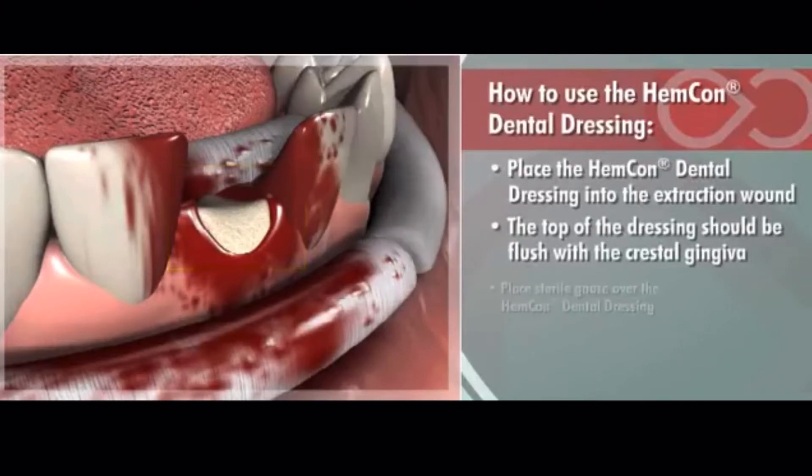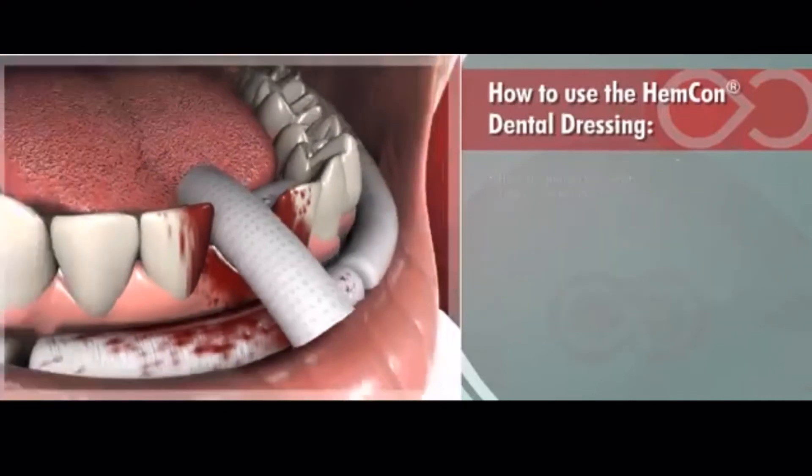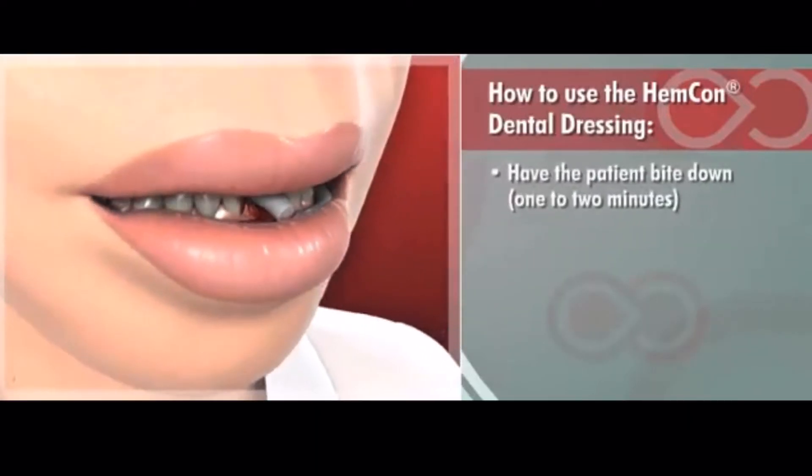Next, place sterile gauze over the Hemcon Dental Dressing and have the patient bite down, applying gentle pressure for 1-2 minutes.